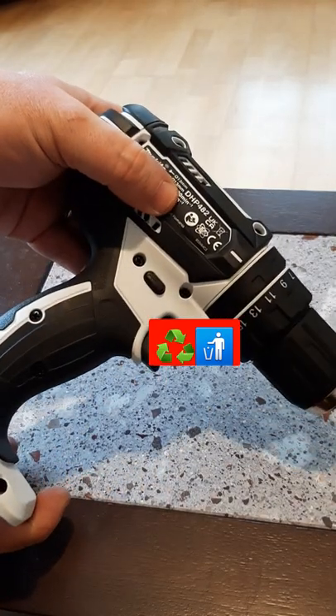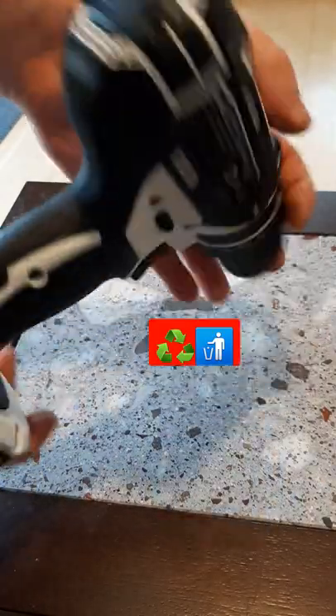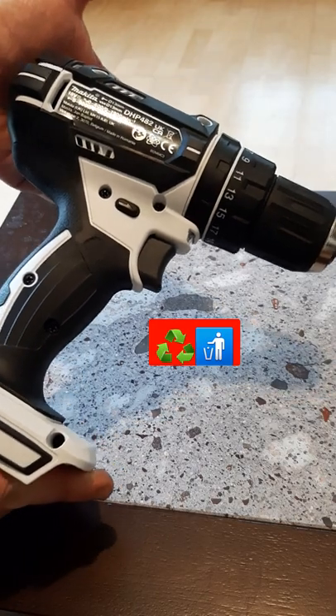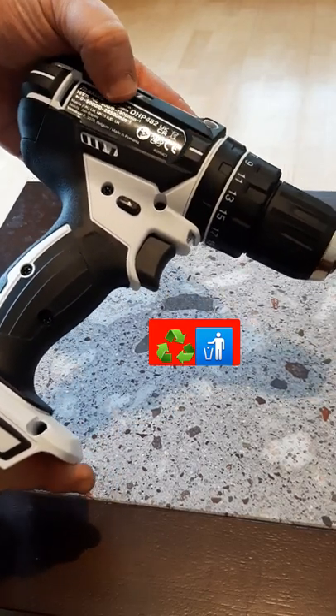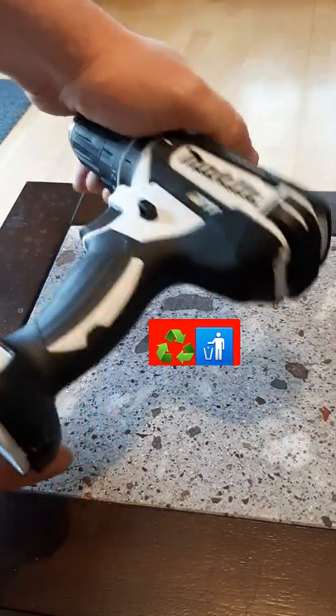Hello, if you have one of these DHP482s and it stops going — the motor burns out, whatever — it's not worth fixing. The market has collapsed for these. They are so cheap now. You can buy them on eBay. The market is completely flooded with these.